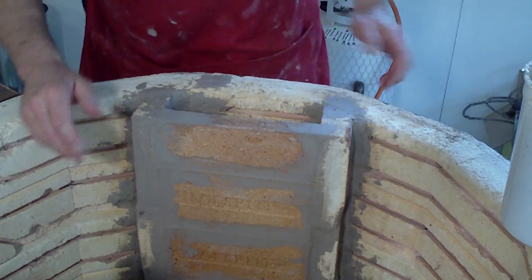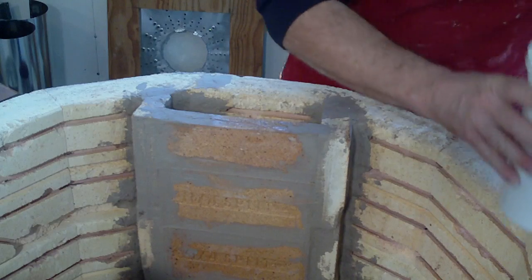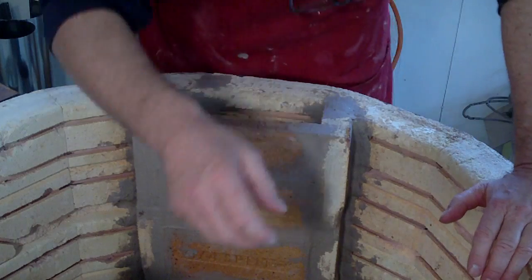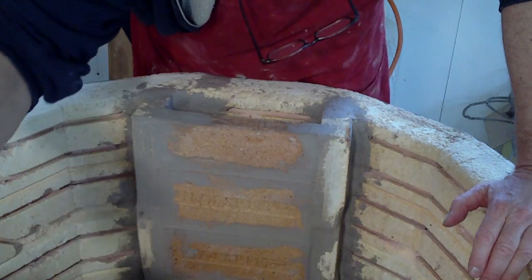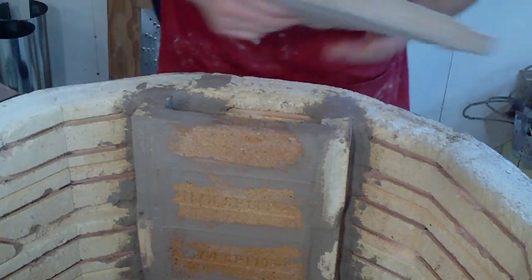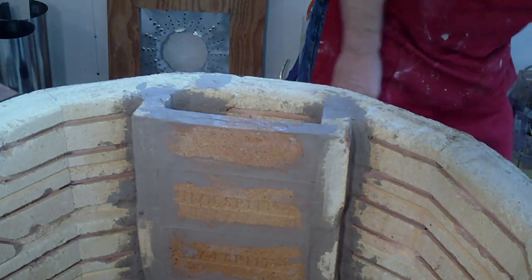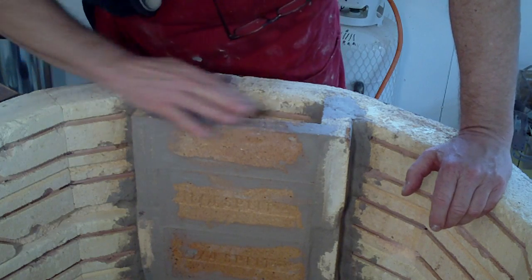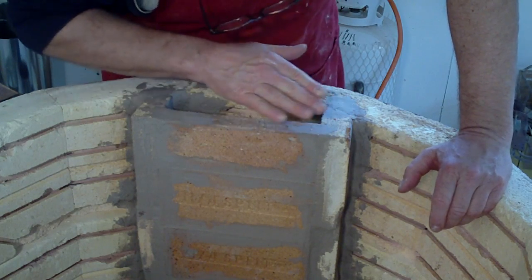Okay, so that was that. I just wanted to share that with you, because when I get around to firing this soon, if I find that this refractory cement mixture is actually not good, I'll let you know.